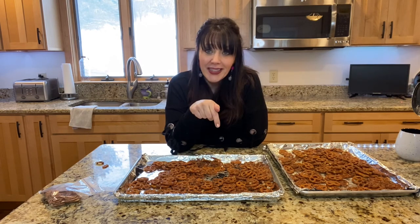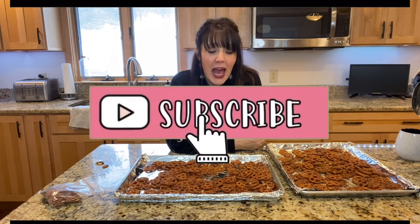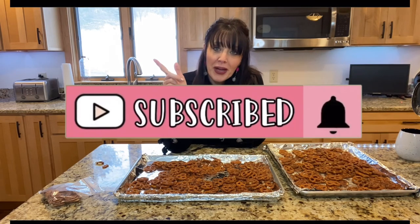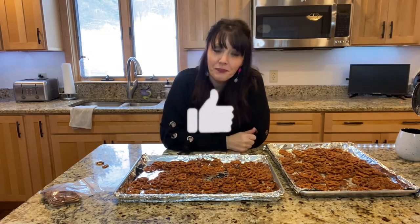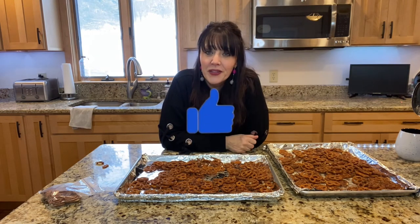Guys, you need to try this — you'll love it. As always, click subscribe and the bell button so you always know when I post a video, and give me a big fat thumbs up if you like my videos. Thanks a lot, guys. See ya, bye-bye.